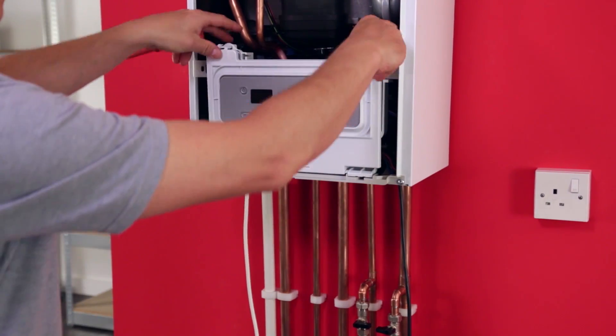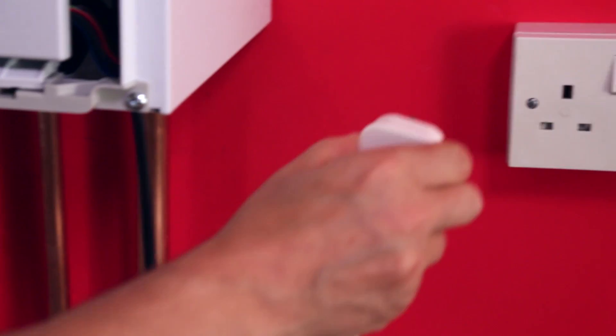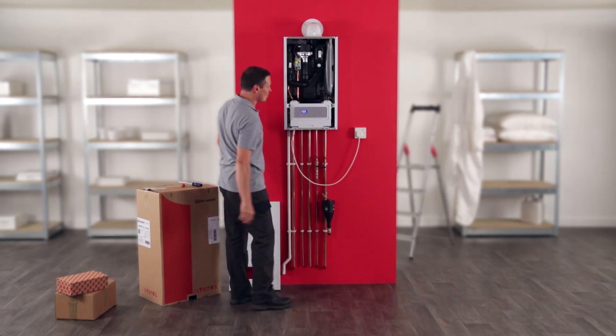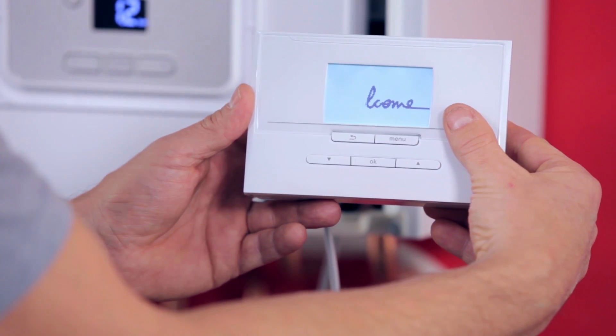Close the cover and reposition the eBox. Finally, reconnect the appliance to the 230V supply and proceed to the room thermostat settings.